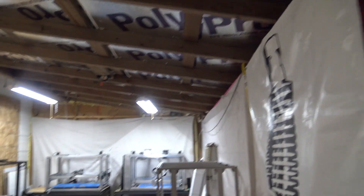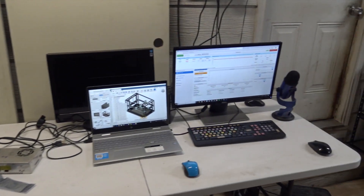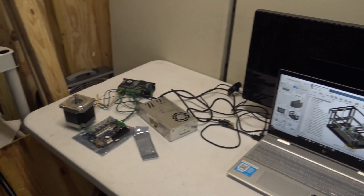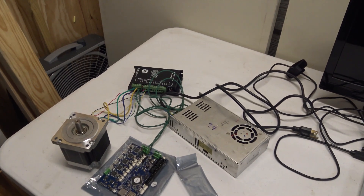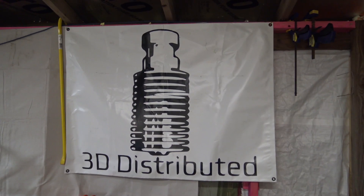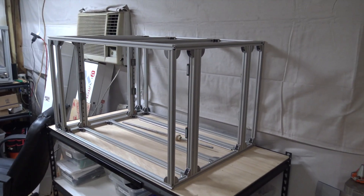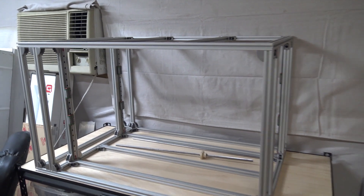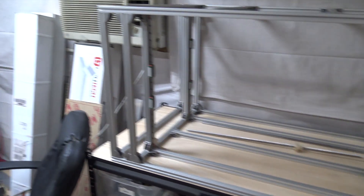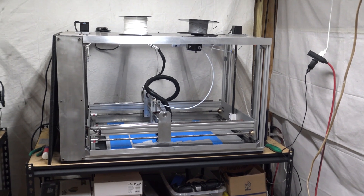So this is the 3D printer workroom right here. This is my desk. Little test area, dealing with some experiments on a Duet Wi-Fi. Here's my little 3D printer build area. Got my 3D Distributed banner on the wall. I'm looking at building another workhorse printer right here. They have a brand new frame waiting on the machine components. I have the original workhorse printer right there.